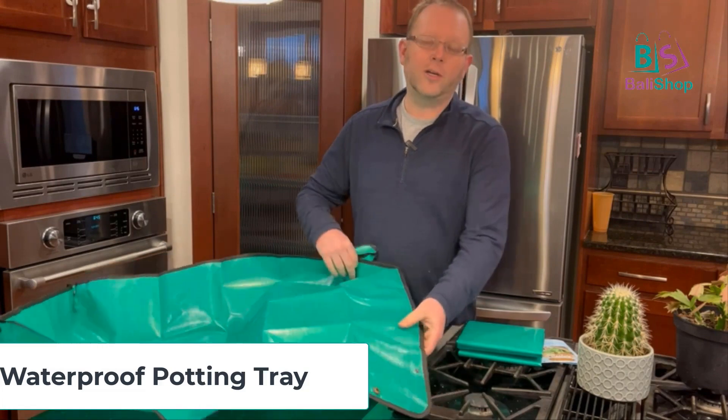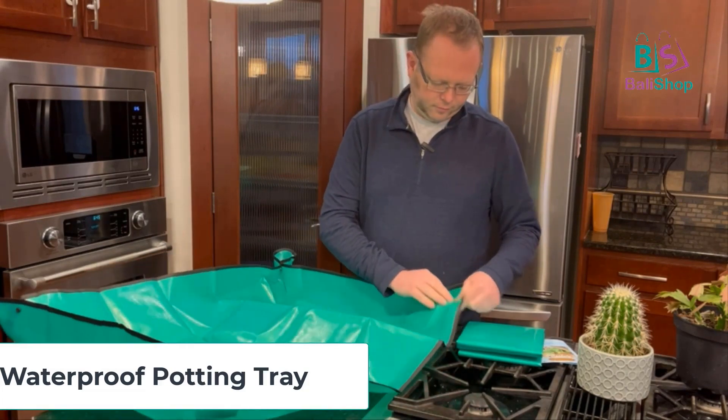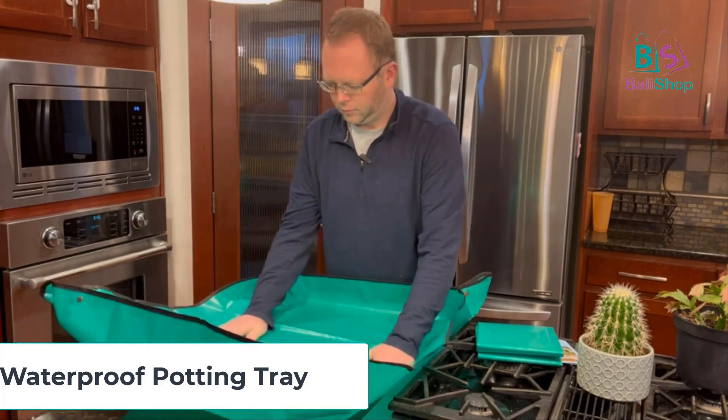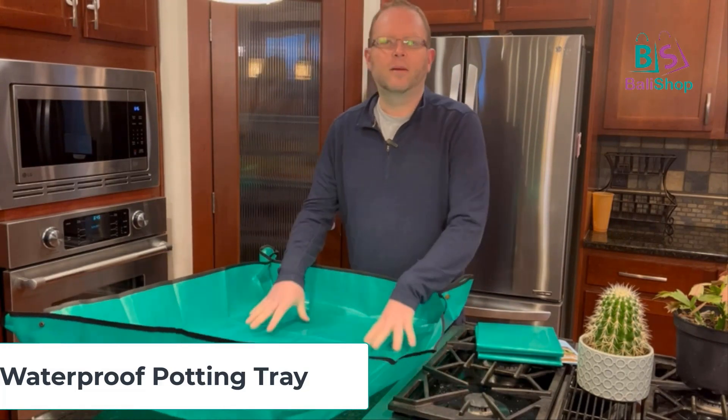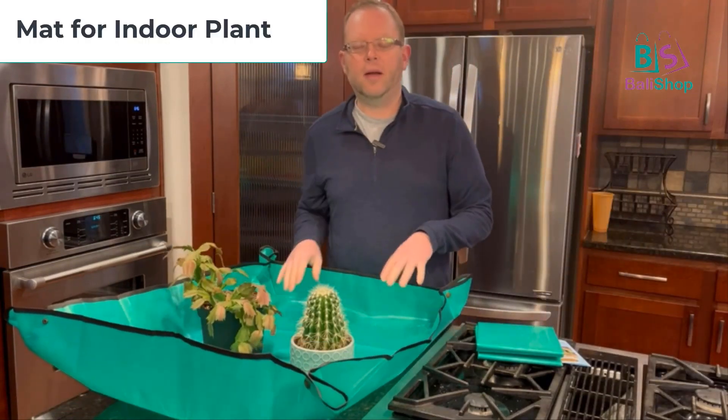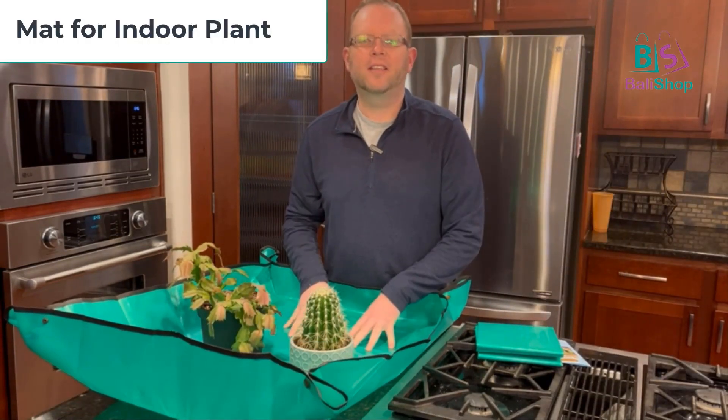There we go — I've got my work area ready. I'll go ahead and place the plants inside, then get my potting soil and my new pots and transfer these over.